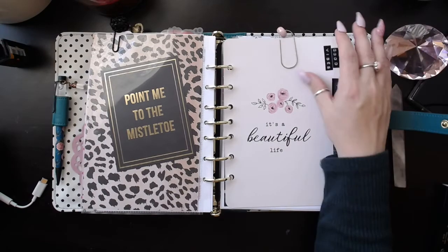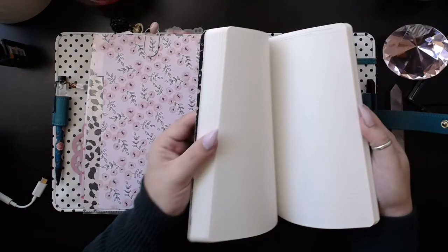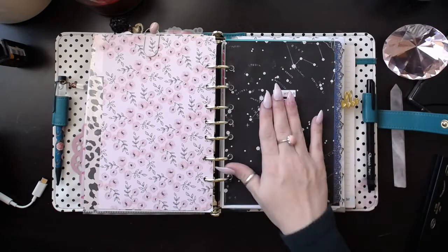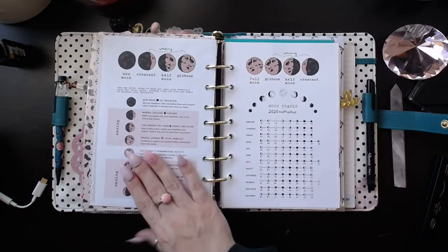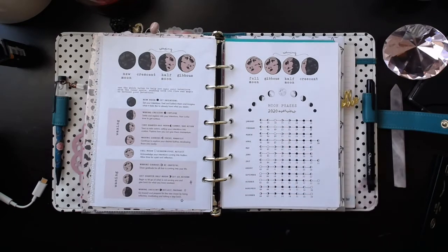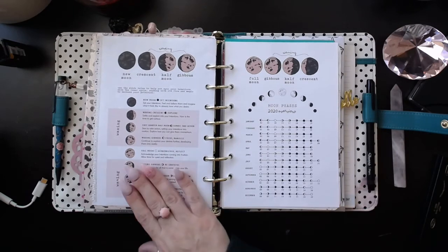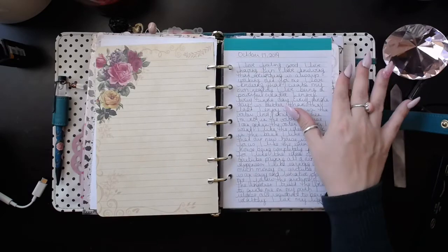This is my Good Vibes section. I debated taking it out, because I am doing astrology, tarot readings, manifestation planning, and affirmations, so all that stuff is really going to be in here. But I don't want to take this out because I like having my good vibes with me. These inserts are like definitions of waxing and waning moons, and the moon phases for 2020, and how you can use the waxing and waning moon phases for your manifestation work. These are from Raw Elements — I will link her shop down below. And then my affirmations and some of my writings.